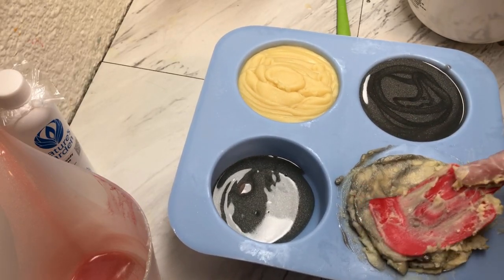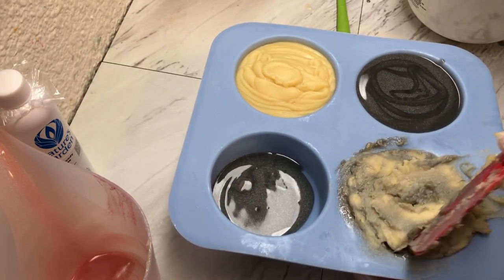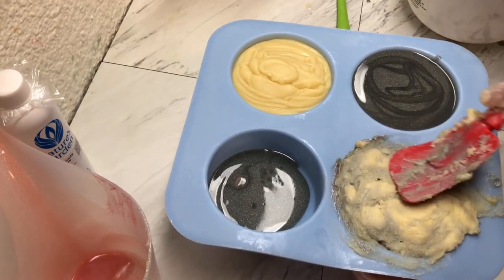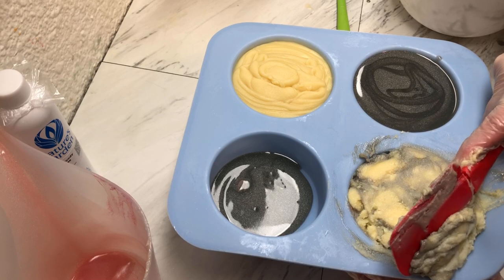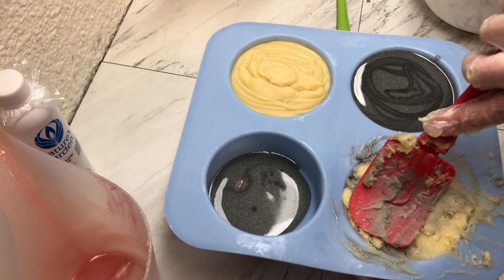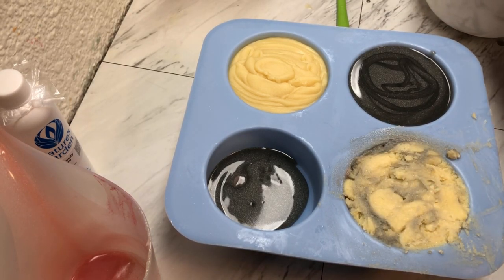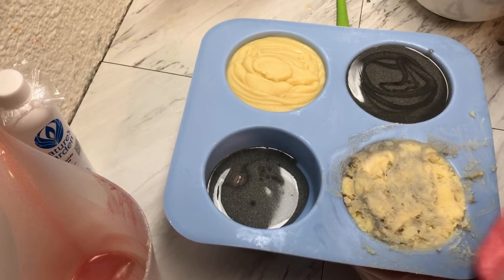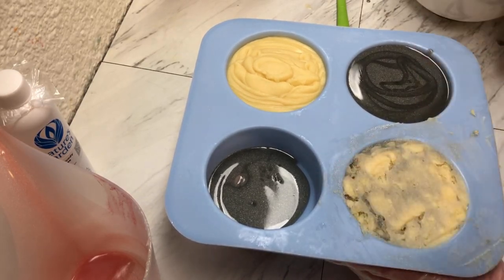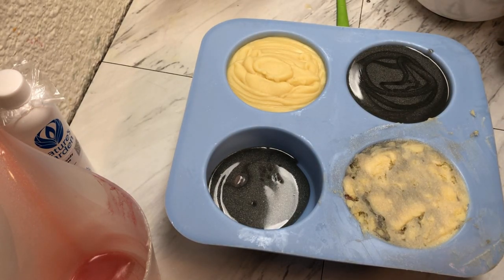So that is soaping with some acceleration. I don't like soaping with fragrances that do this. I'm not sure why I purchased this scent in an eight-ounce bottle — usually if something accelerates and I want to try it I'll buy like a one-ounce or four-ounce bottle and use it for shampoo bars or wax melts, not soap. But I bought it in eight ounces, so I don't know what I was thinking. Anyway, three of the molds look okay — this one we'll just bevel and straighten up. We'll let the set sit for a day, come back, get them piped and unmolded, and see what these look like.